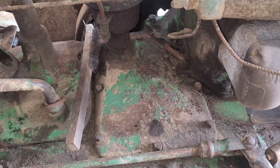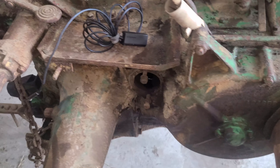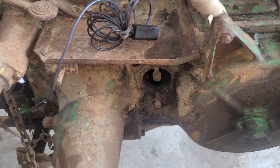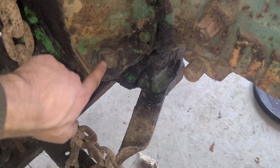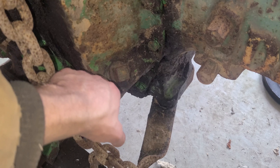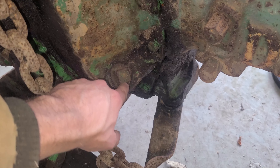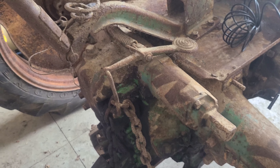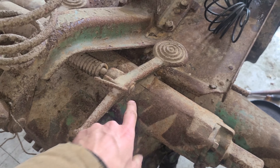As for the transmission, you can look through that hole and check things over. You may want to remove the fill plug — at minimum you'll be able to see whether there's oil in there and get a look at the first gear, your big bull gear. That can at least tell you something about the condition.